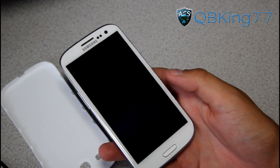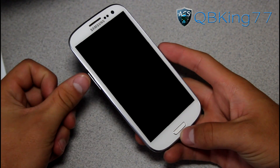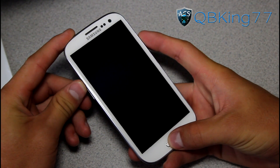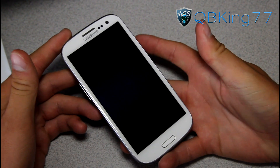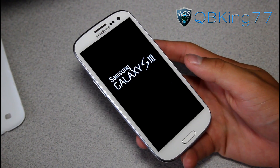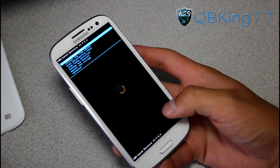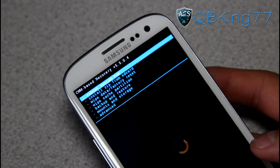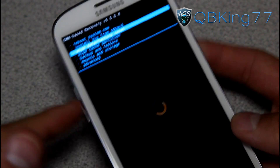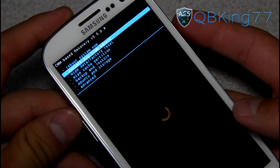Our phone is powered off — we just pulled the battery, so put it back in. Now what we need to do is go straight into recovery. Press and hold volume up, home button, and power button all at the same time, and let go once the first screen lights up. That's going to take us into our new custom recovery, ClockworkMod. You will see it loads up: ClockworkMod-based recovery 5.5.0.4. To navigate through ClockworkMod, use the volume up and down keys, and the power button to select your menu option.